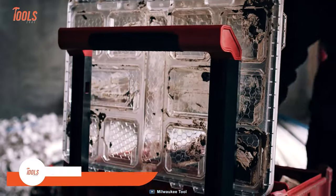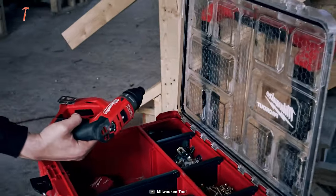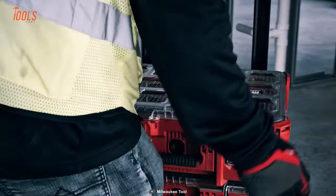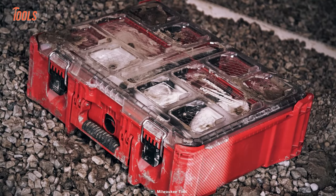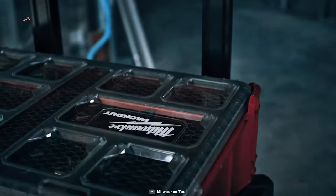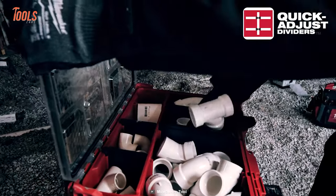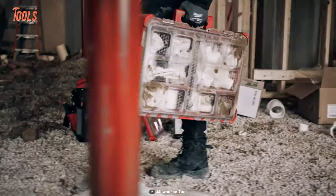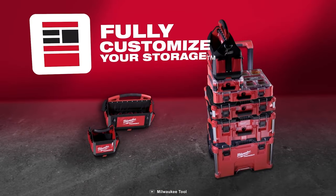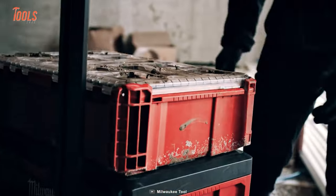To wrap up the list, we have the Milwaukee Pack-Out Deep Organizer, a rugged and versatile storage solution designed for demanding job site conditions. With a 50-pound weight capacity and impact-resistant polymer construction, it withstands harsh environments. The Deep Organizer has an IP65-rated weather seal that protects against rain and debris, while quick-adjust dividers and a deep interior accommodate various tools and small parts, preventing shifting with a transparent sealed lid. As part of the Pack-Out Modular Storage System, it offers customizable organization and easy transport, enabling professionals to keep tools secure, organized, and accessible.